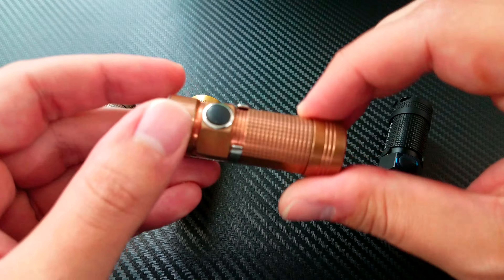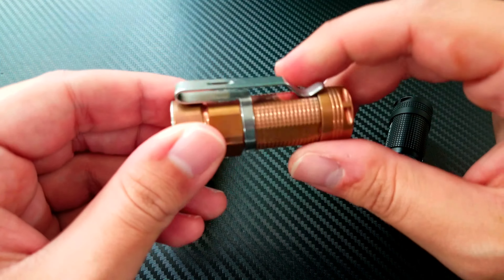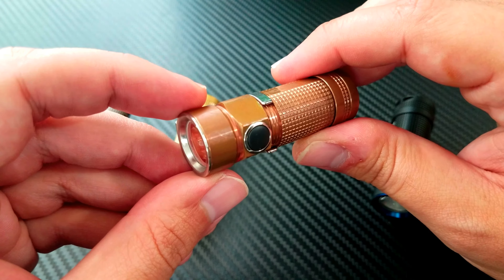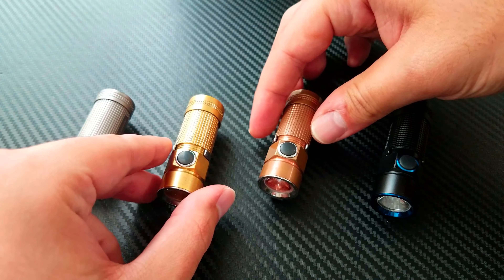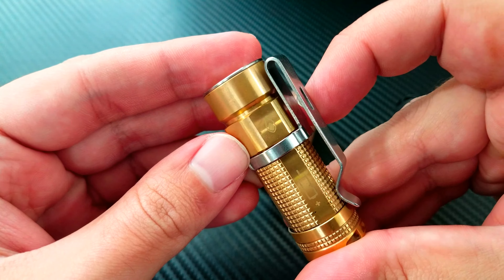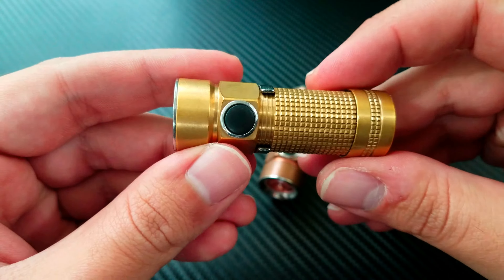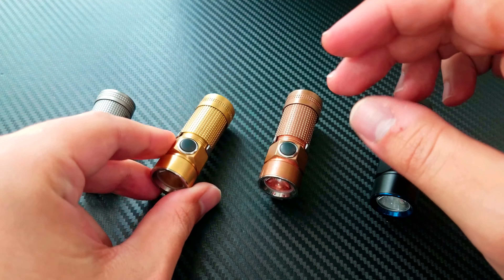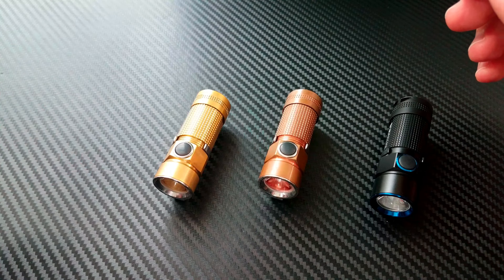The S1CU — as everyone is aware, Marshall really loved copper — and they were the first people to begin selling this light. They've had a couple of other copper Olights they've sold first. This copper one was not exclusive to Going Gear. However, this brass one was, and that is evidenced by the fact that there's the Going Gear flame on the back of it. This was a really special light to me — it symbolized Marshall's dedication to the community in bringing unique and awesome products to his company and to everyone.